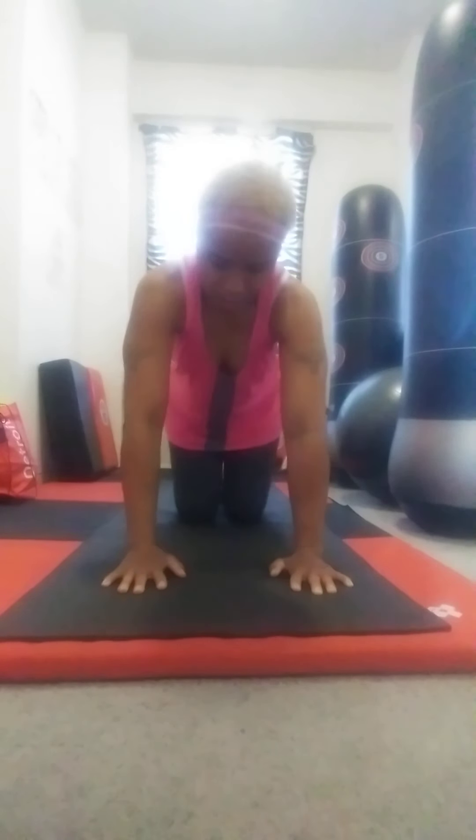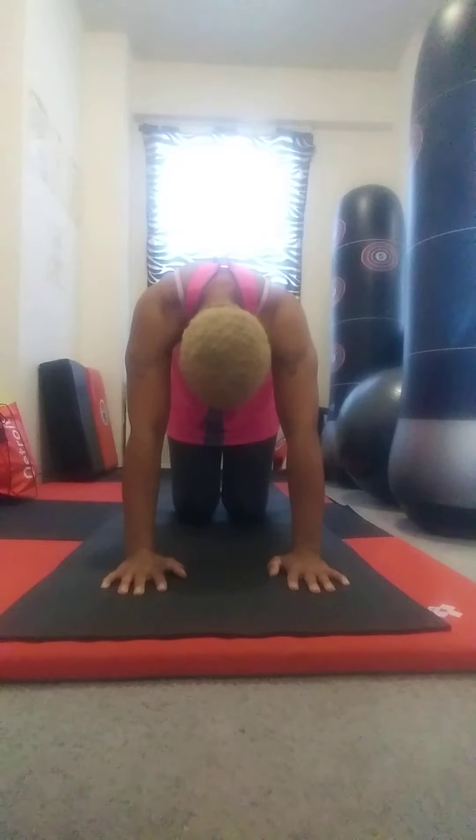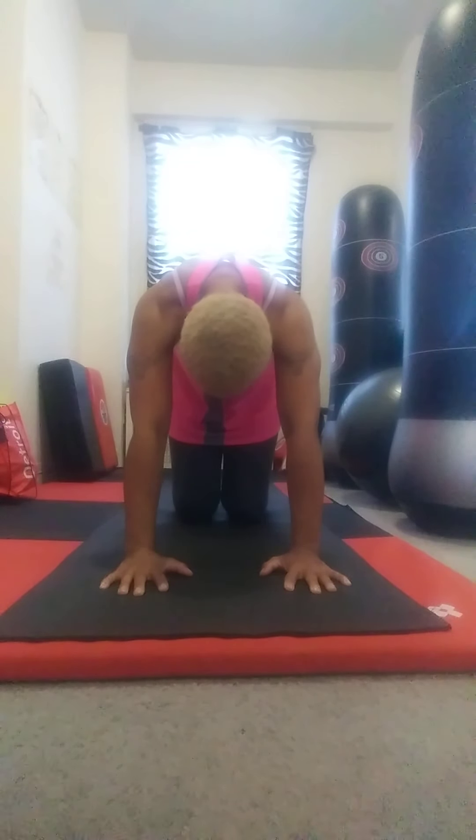I'm going to come back to center, and here is where I'm going to do the cat-cows — arching the back, then curling the back. Arching, curling.